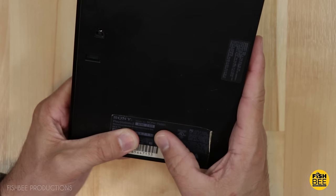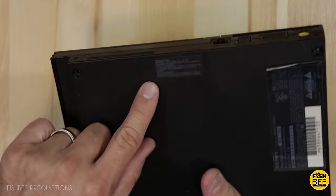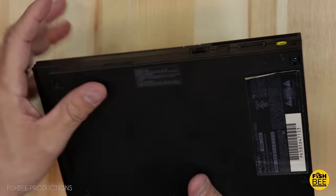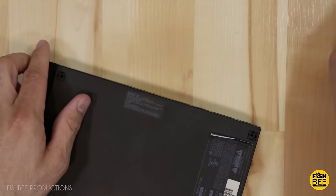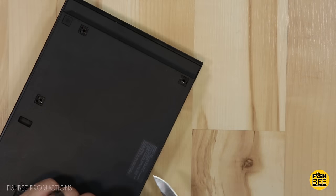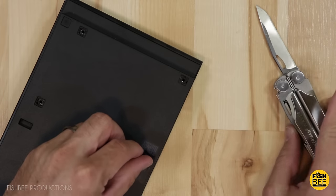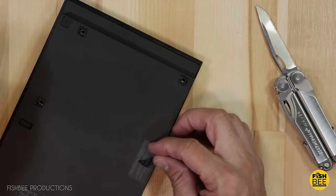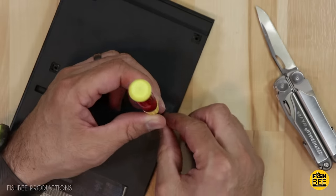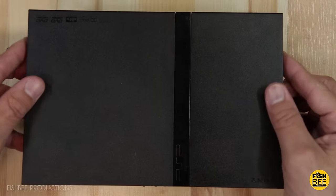Just in case you're curious, this is a SCPH-75001. I can't believe the sticker is still on there. Apparently on this model you have to take that sticker off to void the warranty — but considering this is 2018, I don't think we need to worry about the warranty. Once the screws are out, the top should lift right off fairly easily.